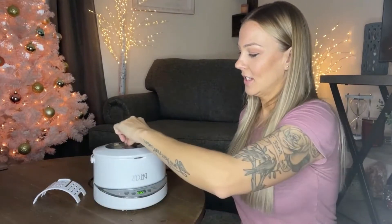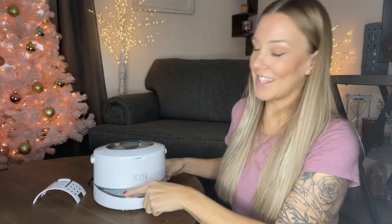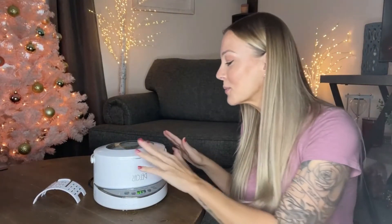Once you have that, submerge the basket so it looks just like this. Put the lid on and hit the on button — you're going to hear that vibration, that ultrasonic sound — and start getting all of those beautiful bubbles cleaning the dirt off your jewelry.